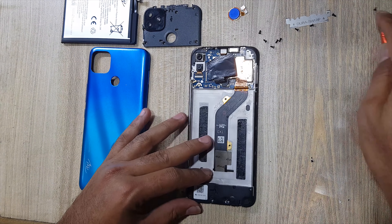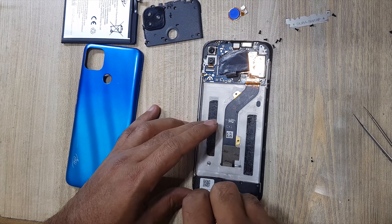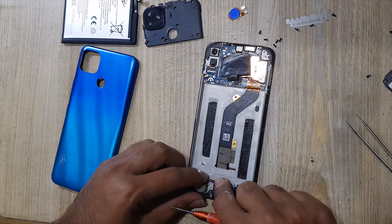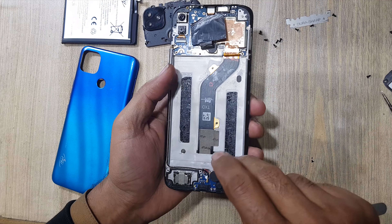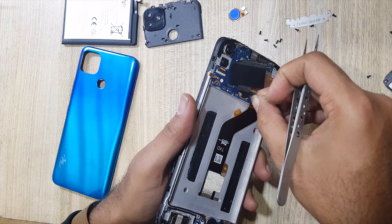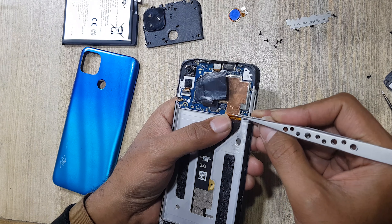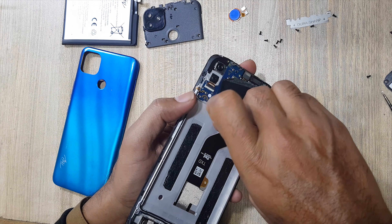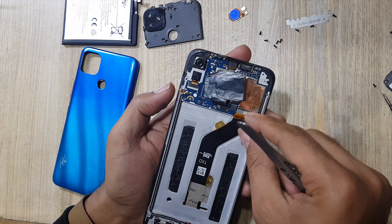Remove all the screws from the ringer buzzer. Remove ringer buzzer. Disconnect subflex connector from subboard. Disconnect LCD display flex connector from mainboard and free flex from body.